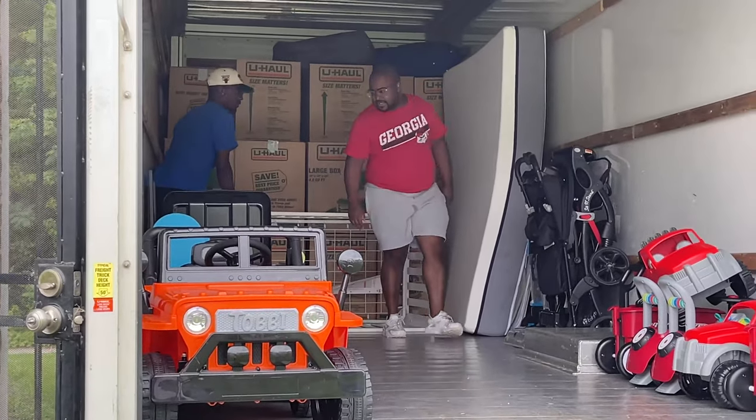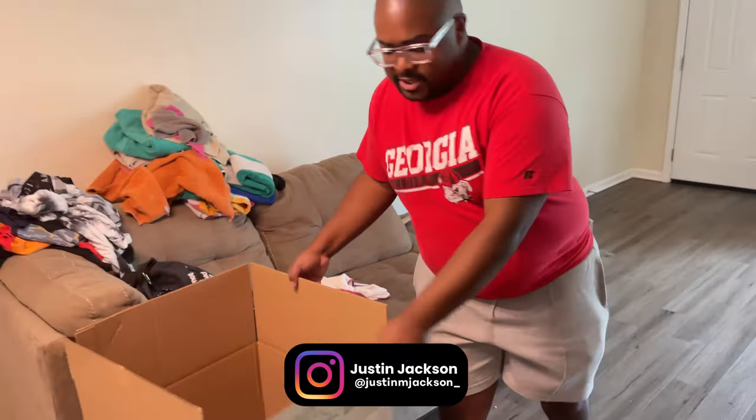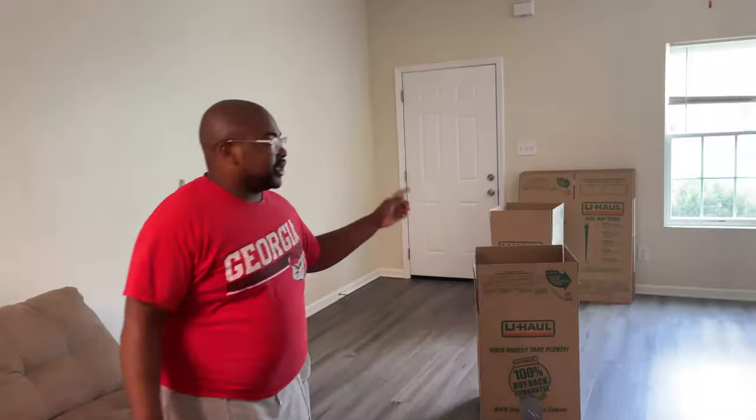Alright y'all, as you can see just about everything is packed up down here. We got this box left and I believe just this one more — those are the last two boxes that have to be loaded on the truck. Let me go check on the kids and see what they're doing real quick.